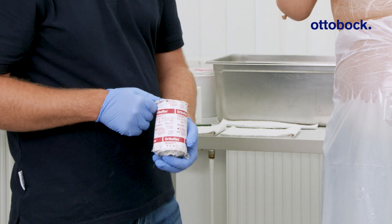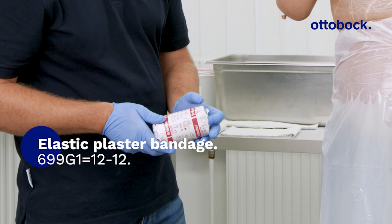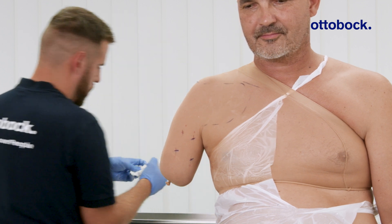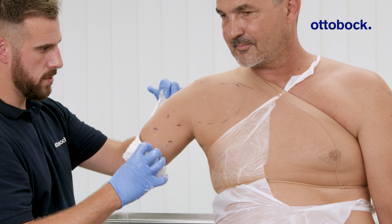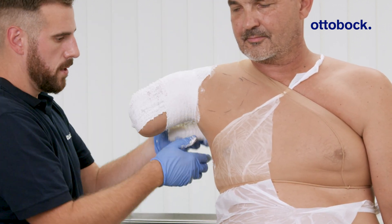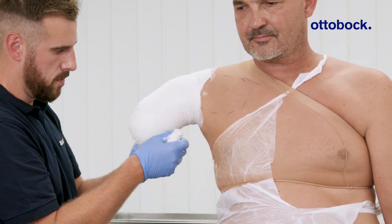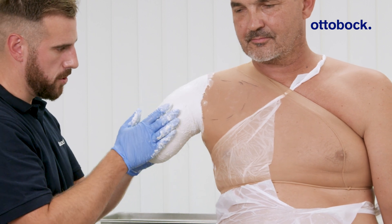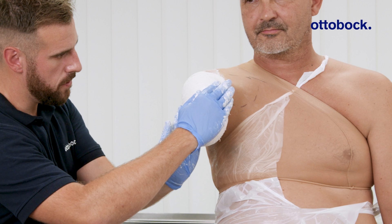Wrap the residual limb with an elastic plaster bandage to capture its volume. To mold the axillary region accurately, adduct the arm, then guide it forward and backward.